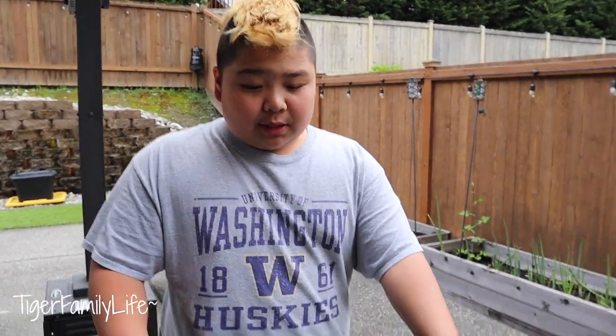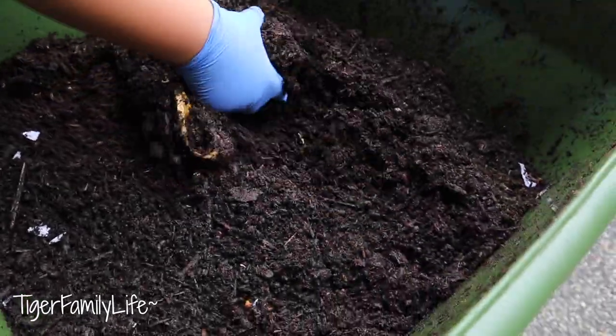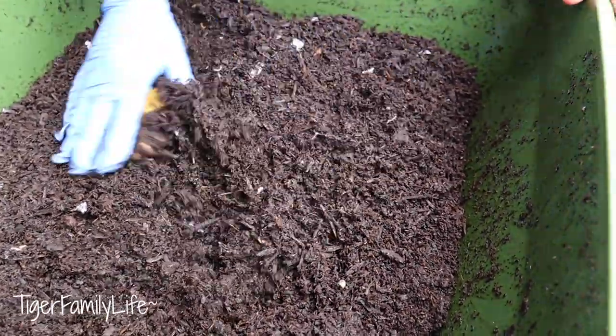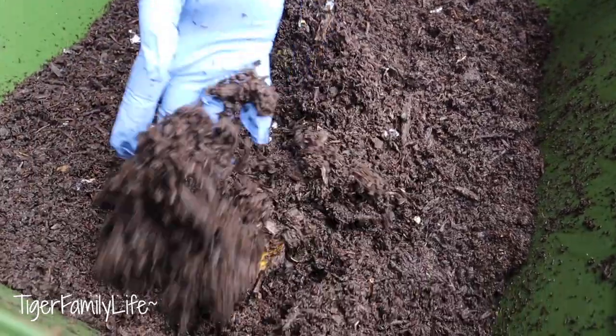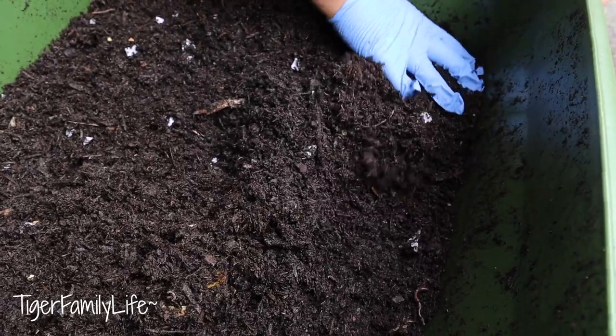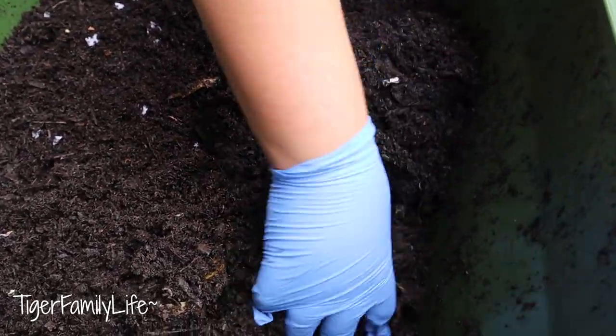First, you put your compost in the worm farm. So this is some compost right here. Mushroom compost is probably the best compost you've got. Or if you don't have any compost bedding, you can just use shredded paper or cocoa peat or anything. And there's a couple of worms down here.